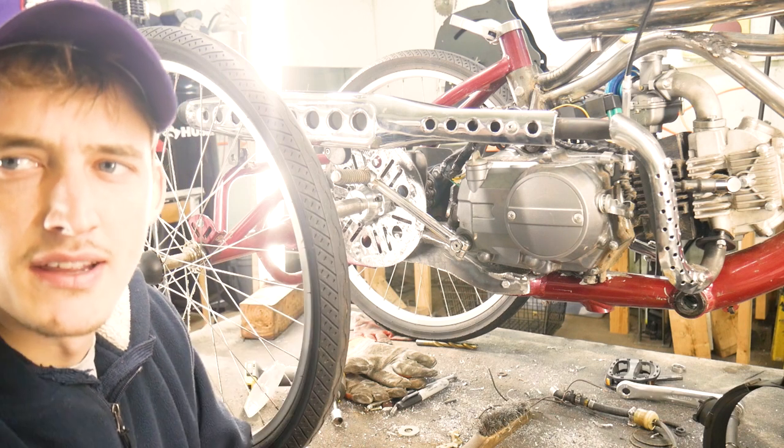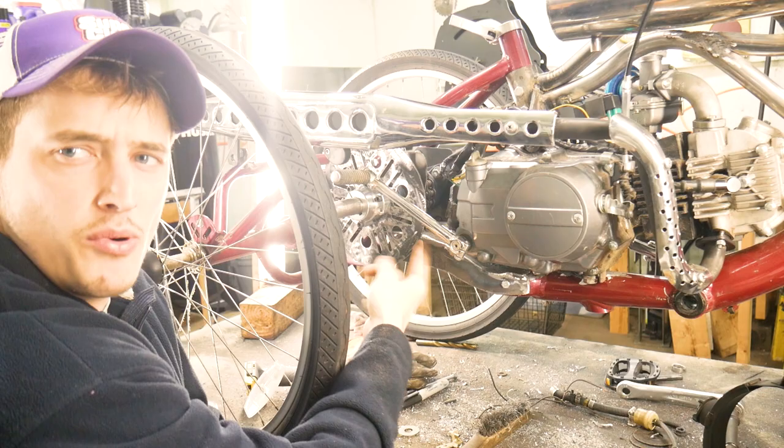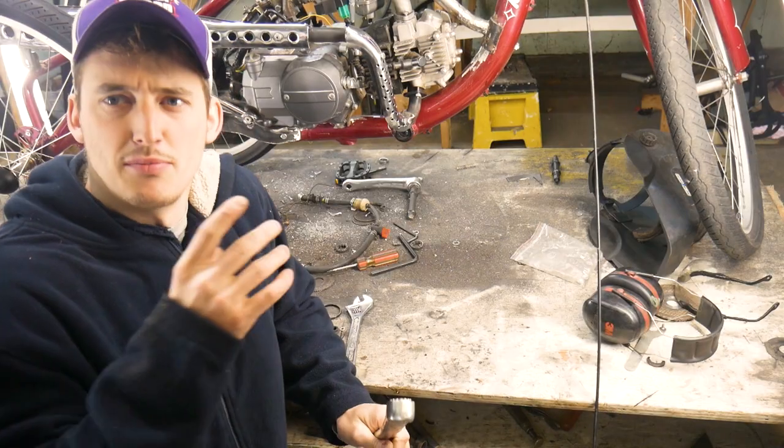That's what I did with disc brake 2.0 right here. As you can see, we also got the actual caliper mounted on there, so all we need to do is run the cable and it should be ready to go.